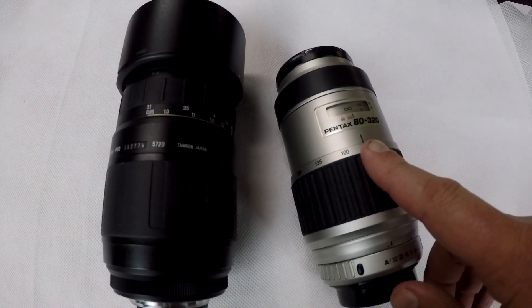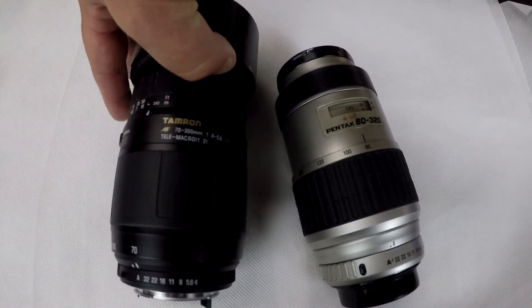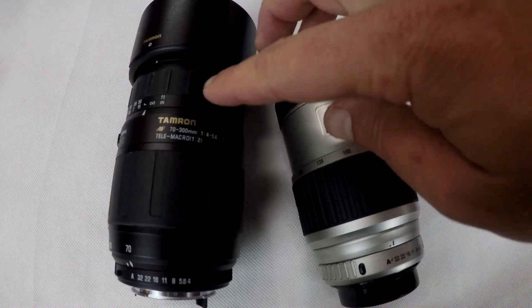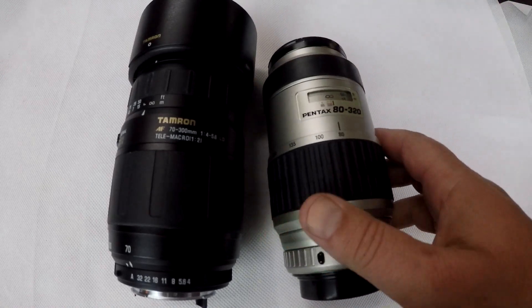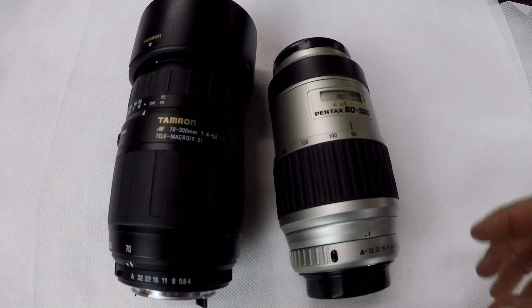I got this lens in the mail today — you guys probably remember this one, the Tamron 70-300 which I like to use for my telephoto photography. I was hoping to do kind of a versus battle with this 80-320, but it's broken unfortunately, so I'll show you exactly what's wrong with it.